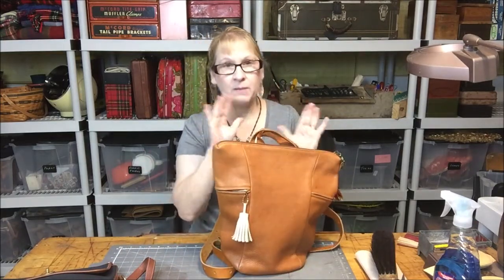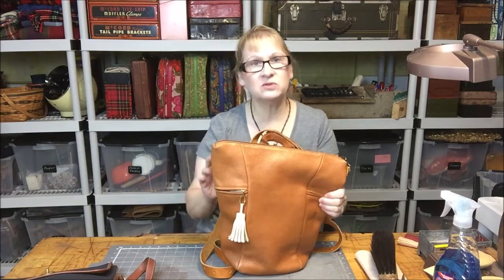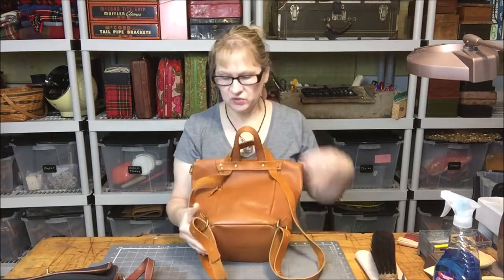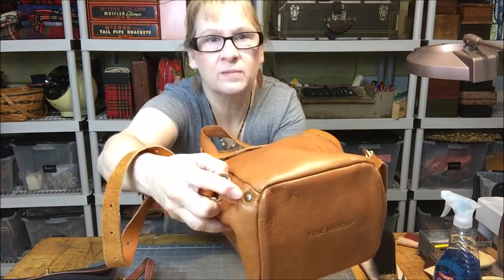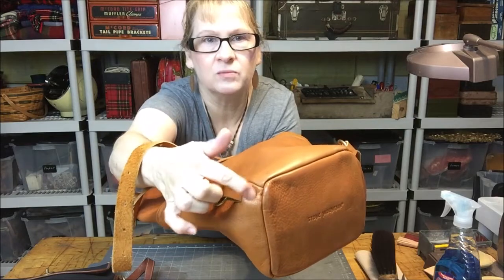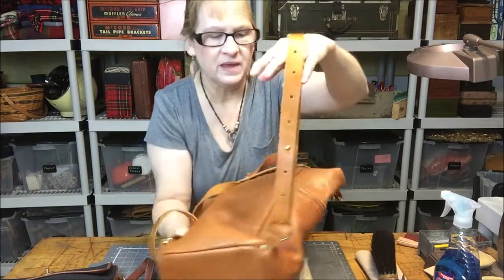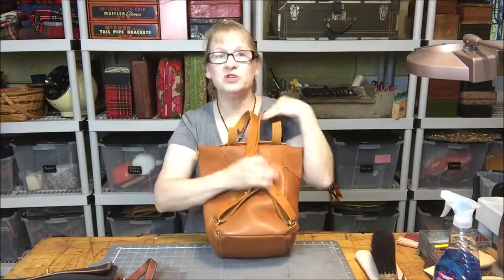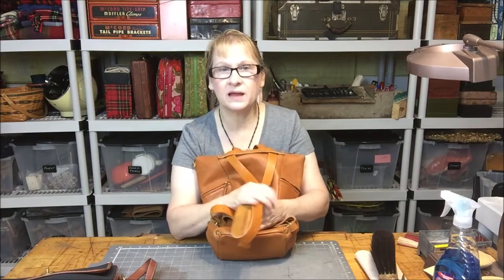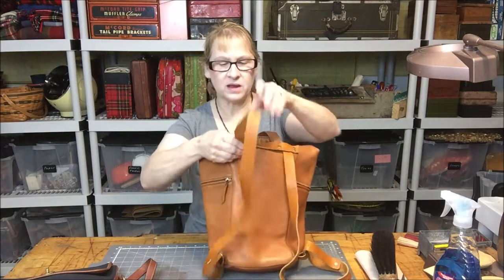There are two ways that I found to make a purse into a convertible backpack, and this is one of them. What I did on the back of this: I put two O-rings down here. I cut a hole in the bag and riveted right into the bag, put a little leather strip into that hole, put a rivet through it, and it had the O-ring on it — and I did that on each side. Then I found a matching piece of leather that was long enough, but you can use nylon webbing, seatbelt webbing, anything like that. You don't have to use leather.